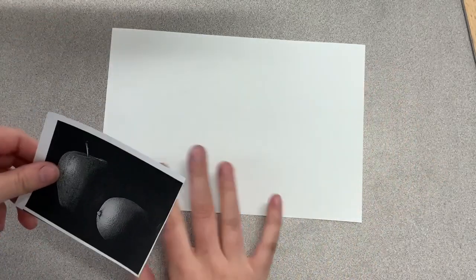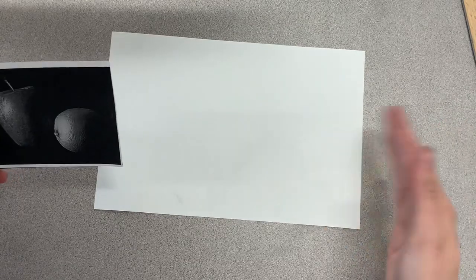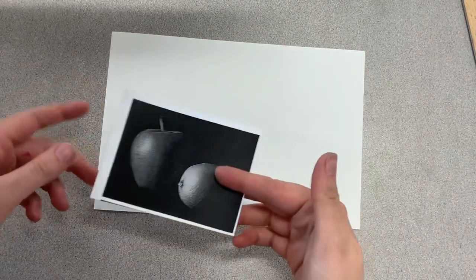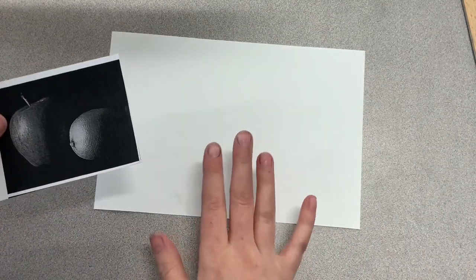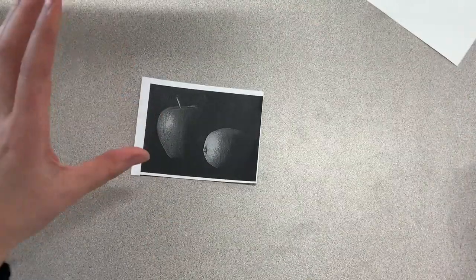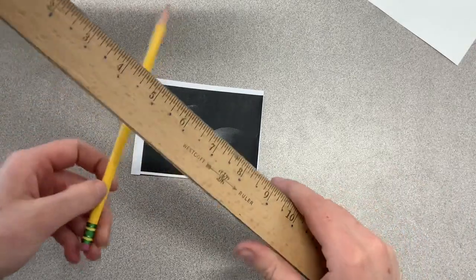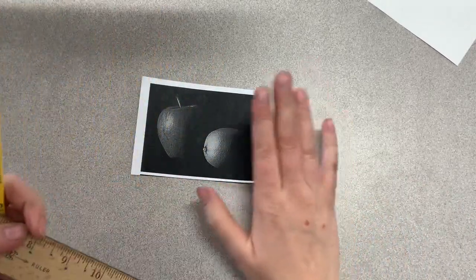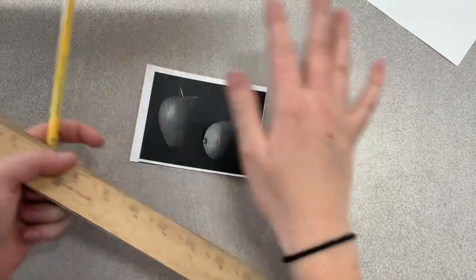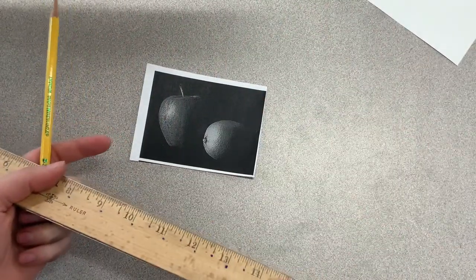You may already have your half sheet of white paper. If not, I will be sure to be passing those out to you as you start this video. For now, you can set the white piece of paper aside if you already have it. You also need a ruler and a regular pencil. Make sure you have a ruler, regular pencil, and then your reference photo. If you still need any of those things, pause the video, grab those things, press play, and keep watching.